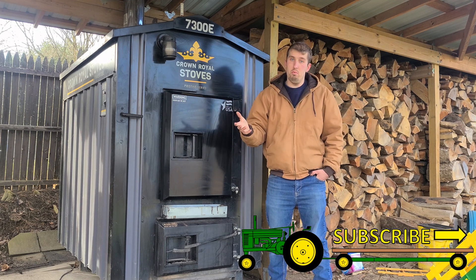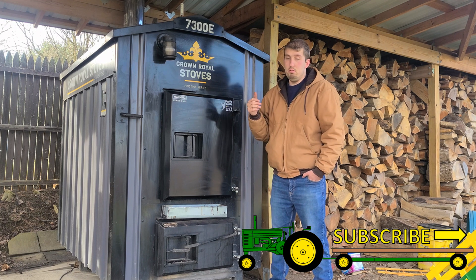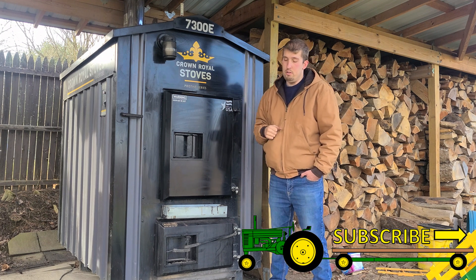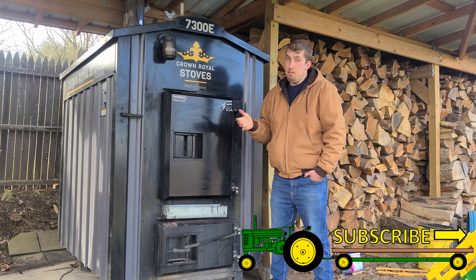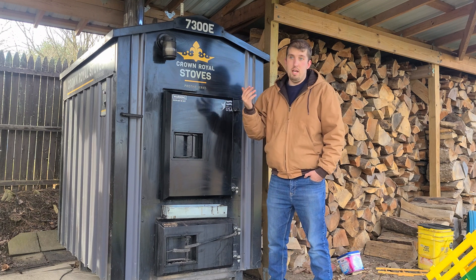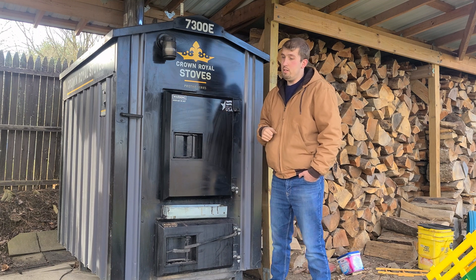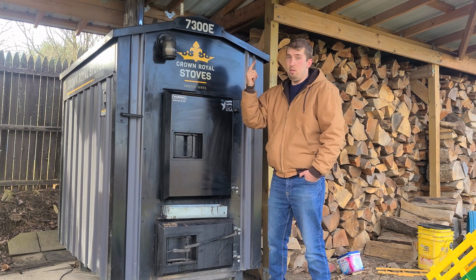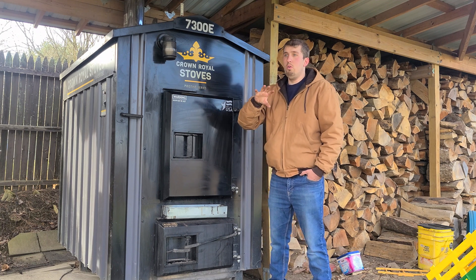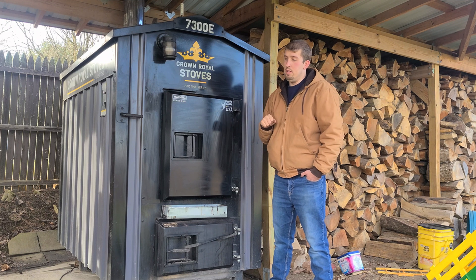It'll tell me, hey, it's using a lot of energy, just letting you know. Then I know to come out here to fill it or monitor it or something like that. In terms of your house — outside the wood burner — I can use that to tell if something is running too long. You can set up other notifications like if your fridge is running too long or your stove or something like that. That's how it's a whole monitor that you can use for your whole house.